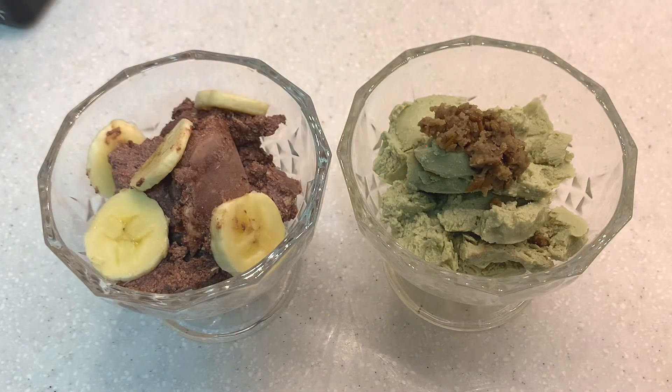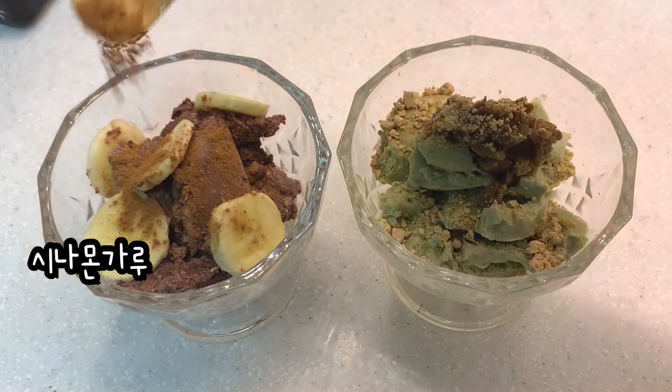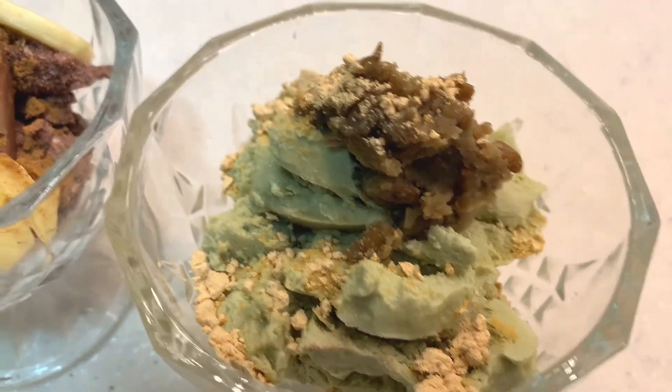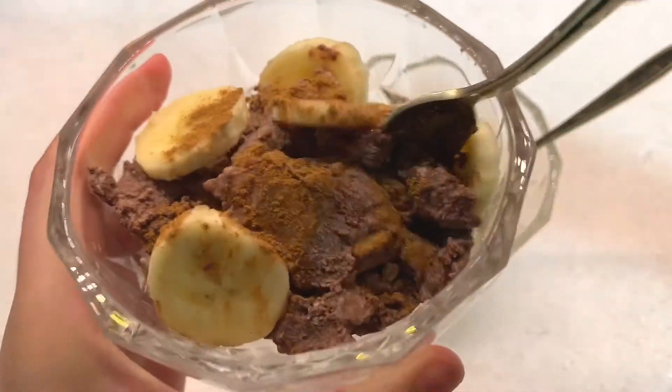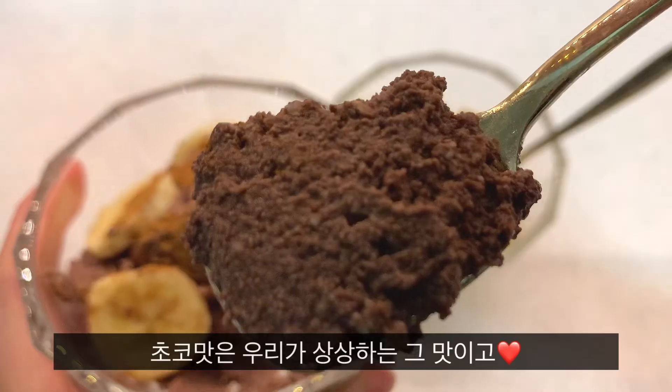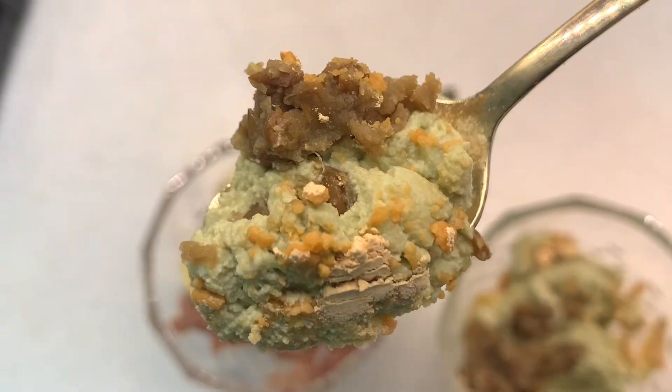Check the notification icon at the end of the video! Click on the notification icon to enable notifications.